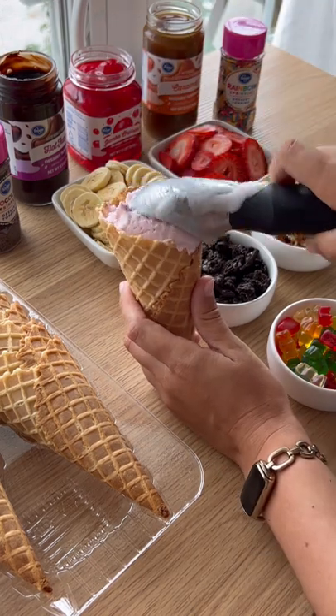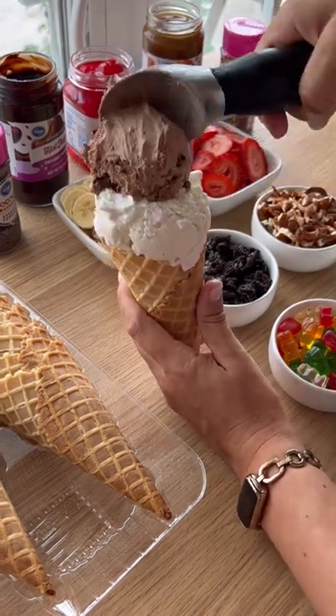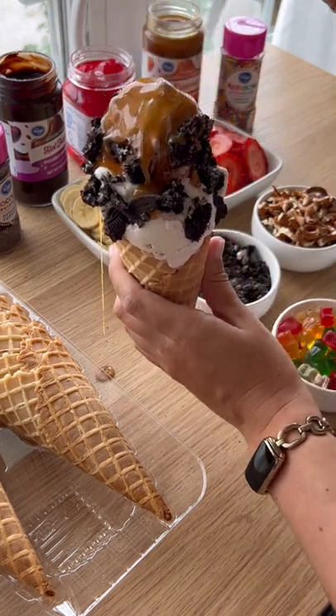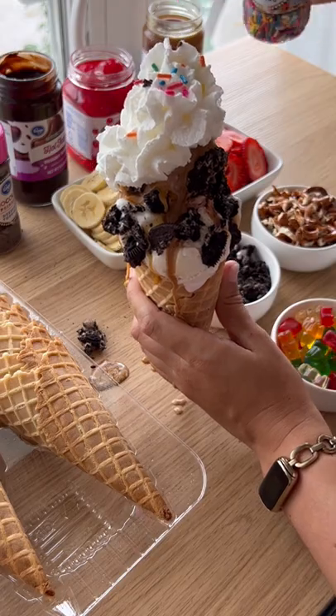Then we went ahead and layered on strawberry, vanilla, and chocolate ice cream. We added crushed Kaleidos, caramel, whipped cream, rainbow sprinkles, and of course a cherry on top.